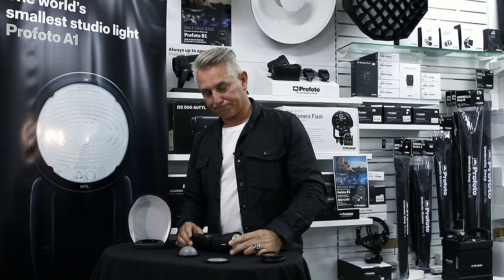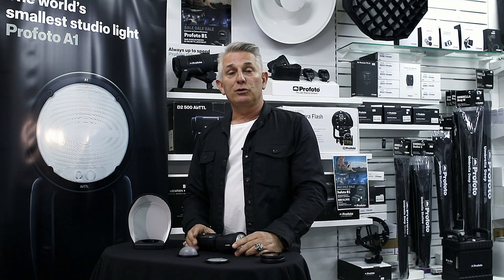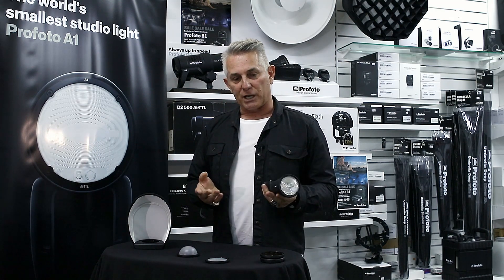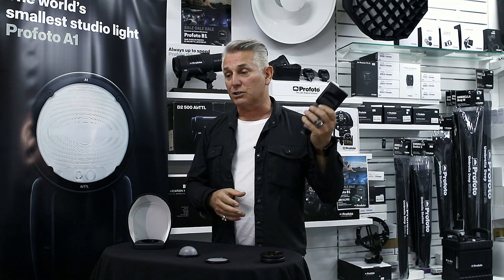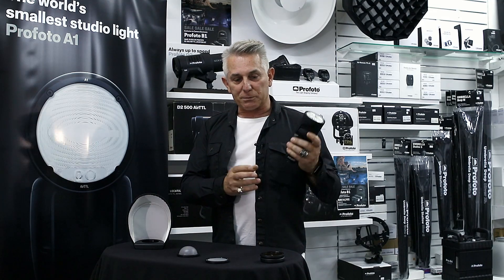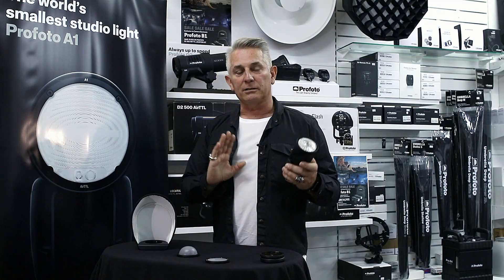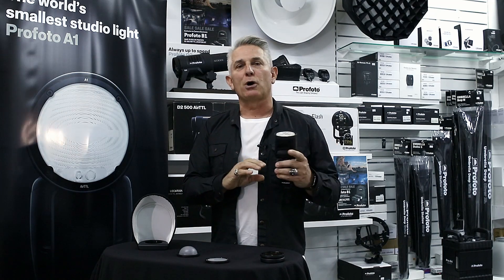I used it as an on-camera flash and off-camera flash for shooting food. This is where I see a tool like this working well in my kit — going on location, fast-moving jobs where I need a little bit of light and need to control it. It works perfectly off-camera as it does on-camera. If you have the Air TTL remotes, it'll even shoot in TTL mode off-camera. With attachments like the soft bounce reflector, you can control the light and get it where you need it — just a touch of light rather than lighting a whole scene.